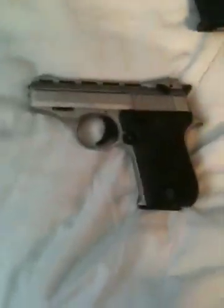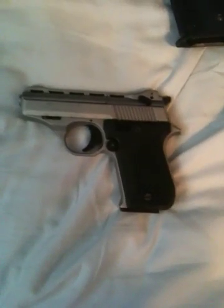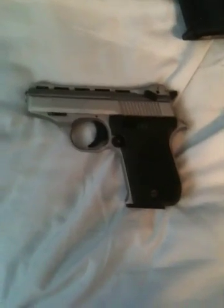Next up's this little Phoenix Arms 22. Just bought it for plinking, because all I had was the .45s at the time. I'm actually about to give this to my little brother for Christmas, so I can take him to the range and he can shoot with me.